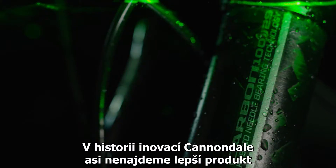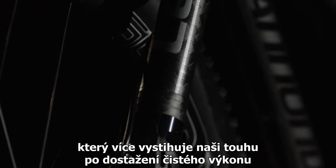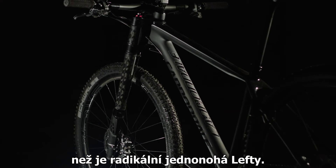In Canada's history of wild innovation, there's probably no product that better exemplifies our single-minded commitment to pure performance than this: the radical single-sided Lefty.